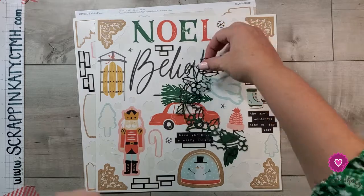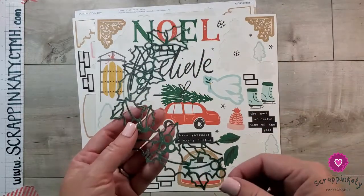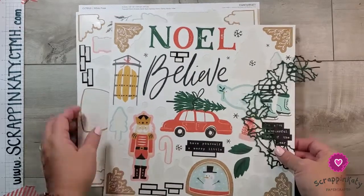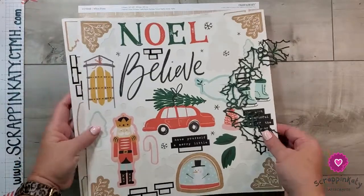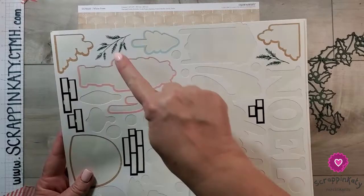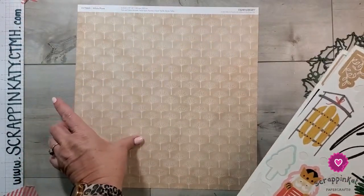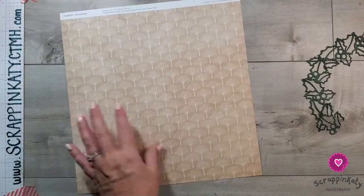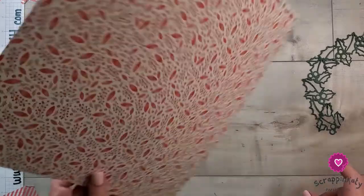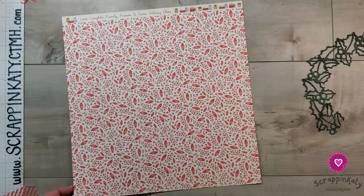I have used the holly wreath cut file. The cut file is actually a complete wreath, but I just cut it in half, so I'm going to use it on just a part of my six by eight base. I have some cedar and pine stickers I need to use up — mainly these little foliage ones — and I've pulled out a white pines pattern paper. I love this side, but we're actually going to be using the other side, and I'm going to cut it down to a six by eight for my base page.